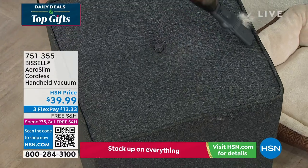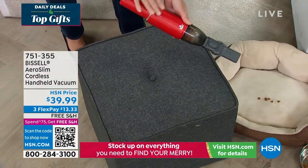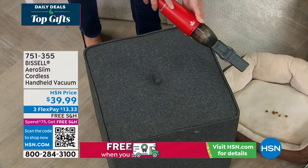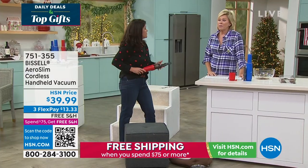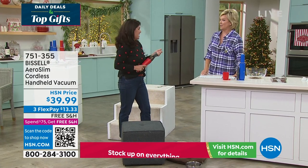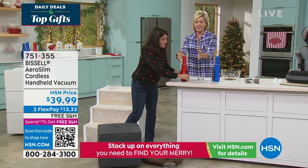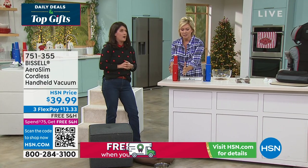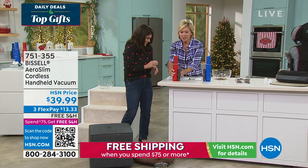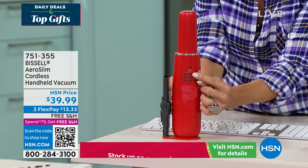This is a cordless vacuum that is under a hundred dollars — one push of the button and you get that 12-minute runtime. It's under $50. It's $39.99. Look at how gorgeous it looks, and I like that it takes up no space. It looks like a bottle of wine. This is the little charging port — you just plug it in.